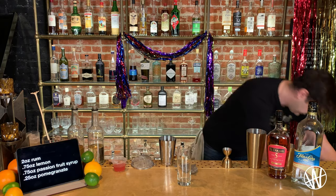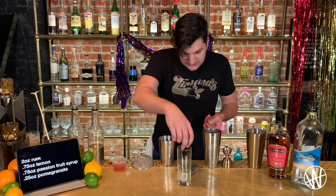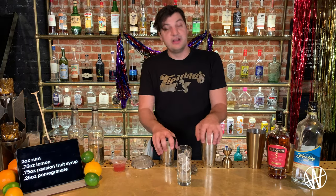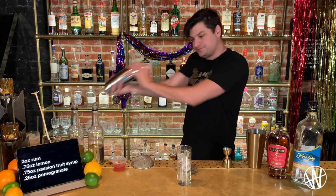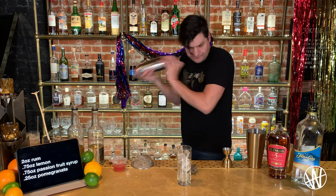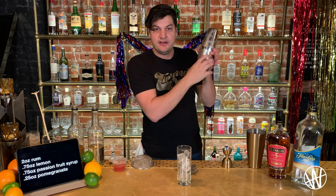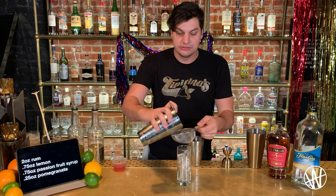We're going to shake this one again. Traditionally speaking, this cocktail is served with some ice in the glass, so let's go ahead and put some ice in there. Remember, we're chilling, diluting, and aerating — driving air into the cocktail to make it last longer. I can hear the air trying to escape because I've aerated it well. I can feel the ice on the outside of the shaker. When I open it up, there's a beautiful froth of white bubbles, which is exactly what we're looking for. And I'm going to double strain this one again.